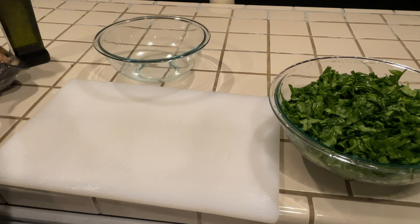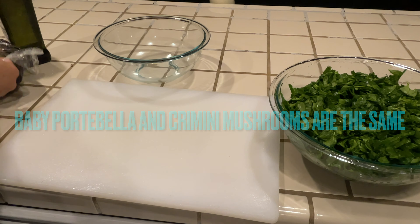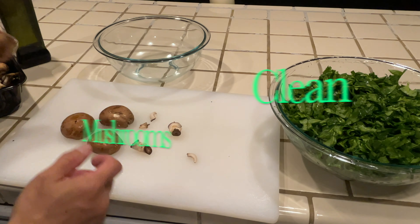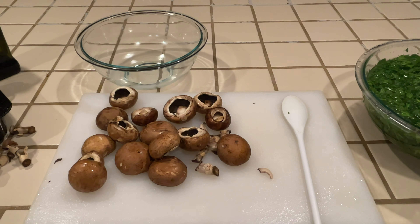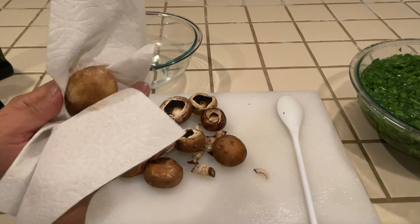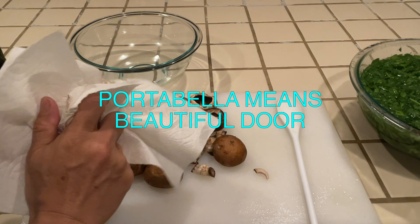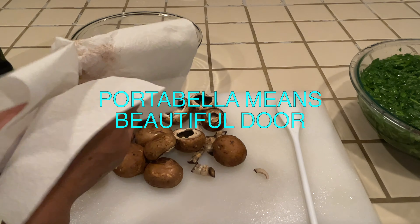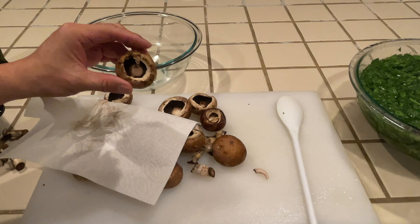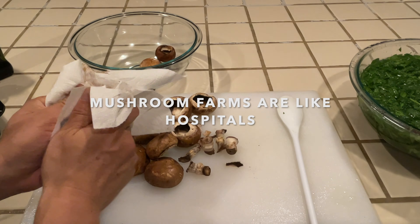The best way to clean these beautiful baby Portobello mushrooms is to use a paper towel. I'm popping these stems out. Let's take these mushrooms and wipe them down really good. You don't want to use water — water is going to add moisture, and moisture is going to make the roasted mushrooms into an ugly soup. Also want to make sure these stems are thoroughly removed from the inside of the mushroom. Let's wipe this meaty thing down.